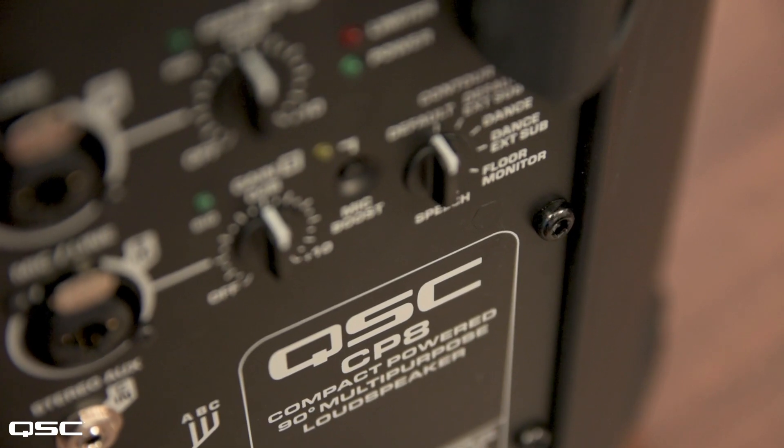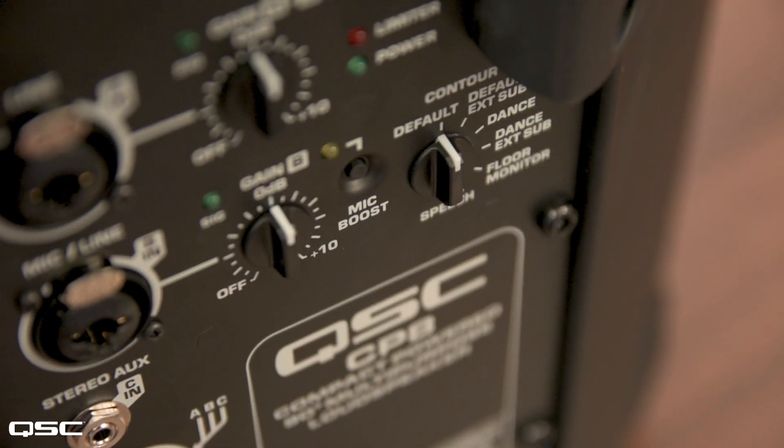Both CP models feature a high efficiency 1000 watt power amplifier with built-in DSP for a multitude of common applications.